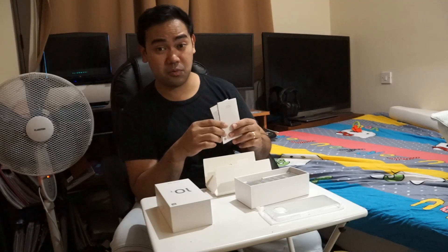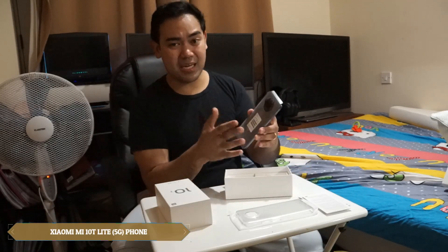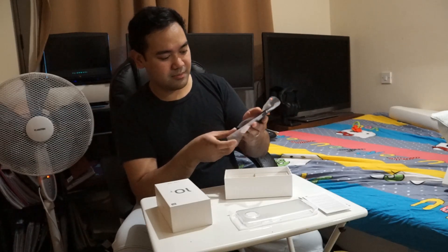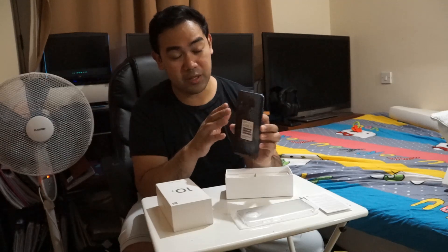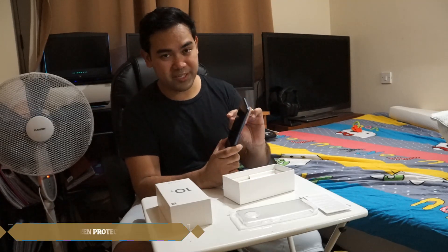And here comes the phone itself. It comes with a very nice circular border for the camera. The color I bought is pearl black, and I would say they've really done an amazing job on the back — it looks shiny and sturdy. The phone feels heavy but really durable.